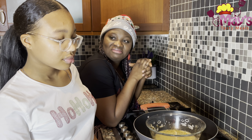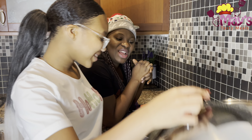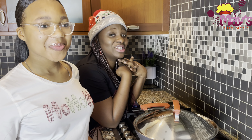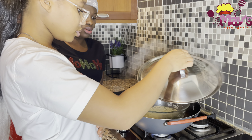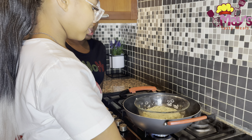So we will cover it, then go do something else and come back after 10 minutes. We are now checking if our eggs are done. It's done!